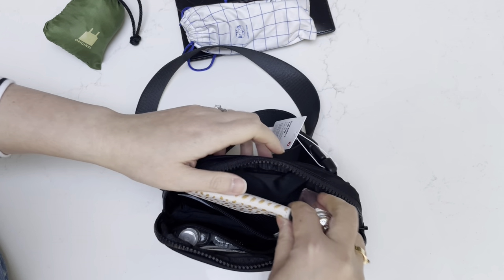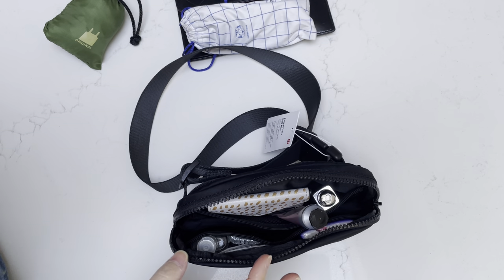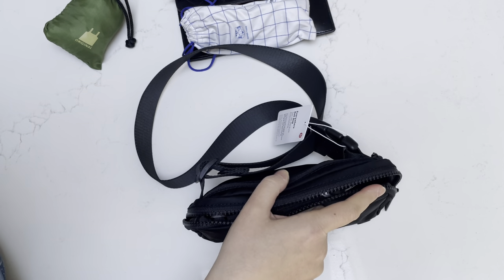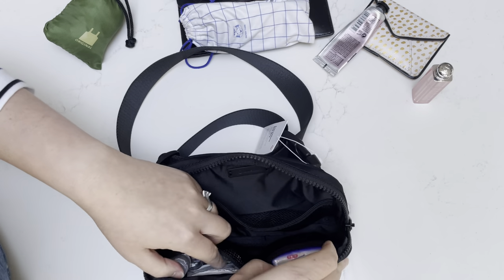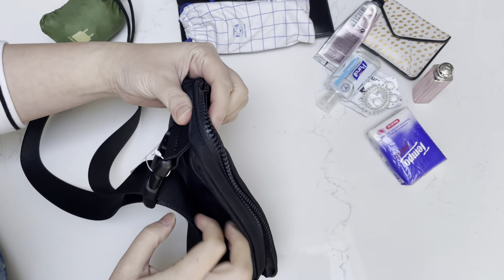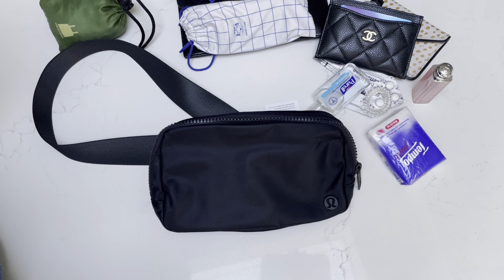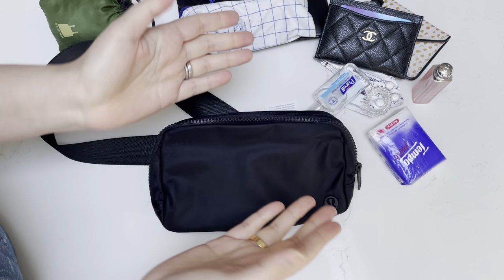That's pretty much it. I hope this is helpful for you to see what randomly fits, how you can utilize each bag, and how I plan to use both. If you have any of these, let me know how they work for you and if you use them in different ways. Hope you enjoyed this — please share, like, and subscribe. I look forward to seeing you in future videos. Thanks, have a great day, Merry Christmas for those that celebrate, and Happy Holidays!